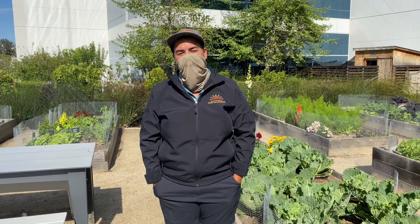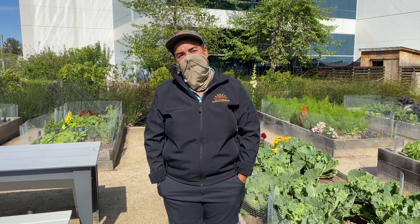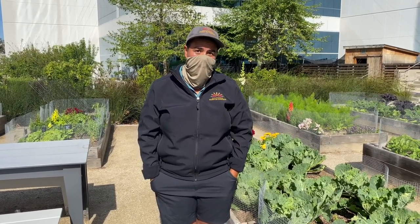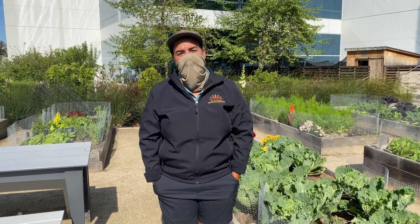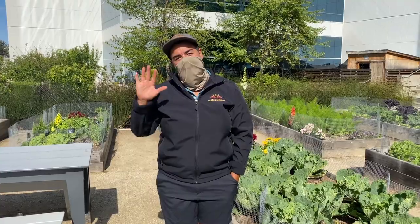Thanks for joining us today in this installment of the Q Chefs video series. Please come visit us, the California Farm and Garden team, here at the Qualcomm Pacific Center Gardens. We're here Tuesdays and Thursdays from 7 to 3. Come by to ask us questions — we're happy to give suggestions or just nerd out on plant stuff. Thanks again and stay safe.